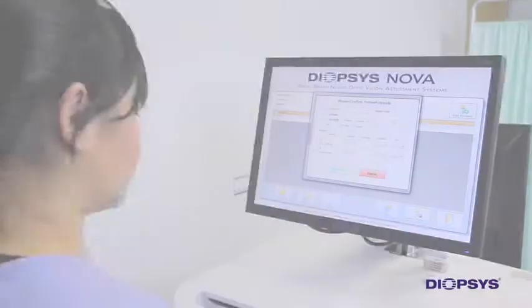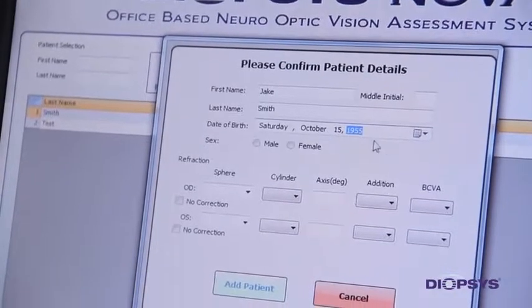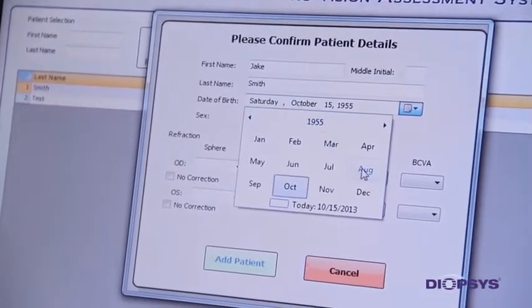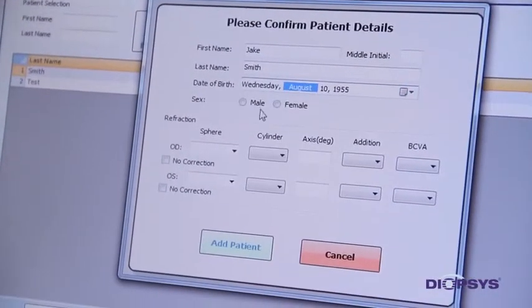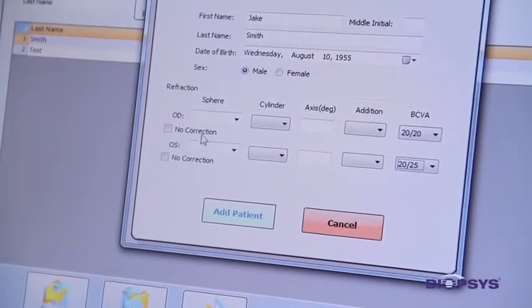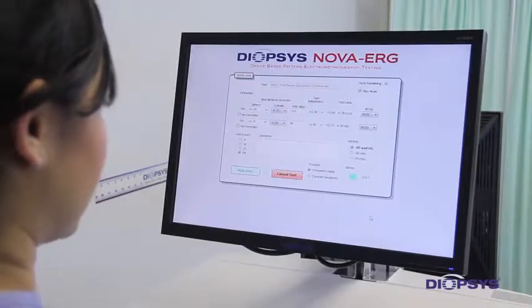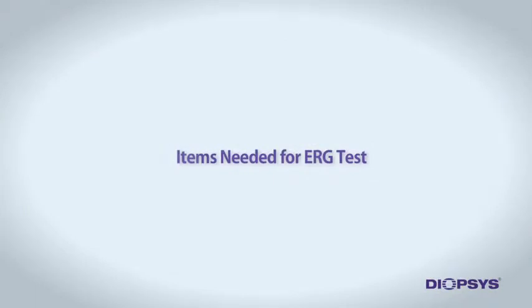Begin by entering all patient information into the Diopsis NOVA software for those patients who will be tested for the day. Later, as patients are brought to you for testing, you will be able to click on the patient's name and proceed directly to patient preparation and with running the test. This will help with patient flow.